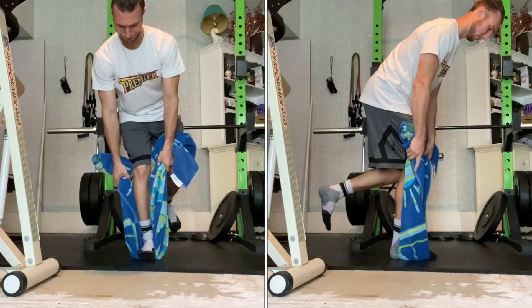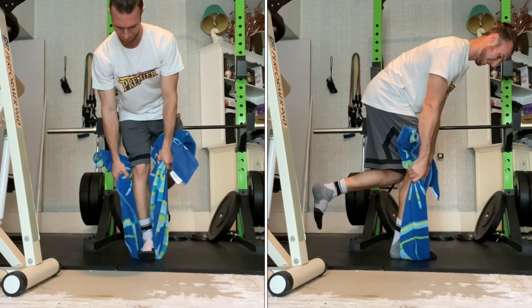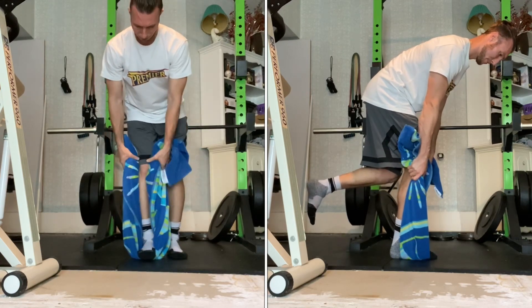Vary the heights that you're holding the towel at so you can target different knee joint angles. Hold the various positions for the prescribed time and reps.